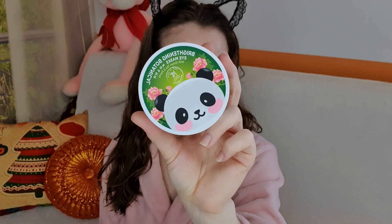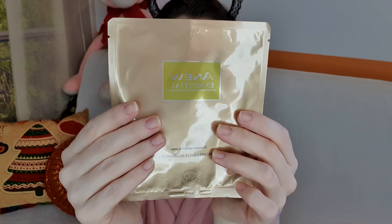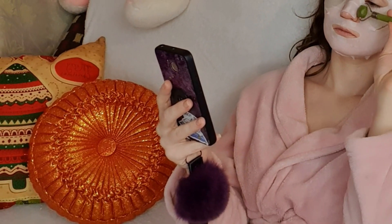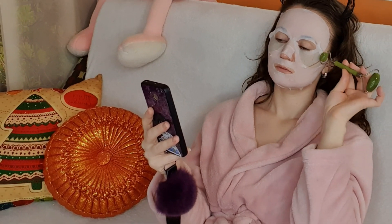В это время, пока мои ножки отдыхают, я на зону под глазами наношу успокаивающие патчи с зелёным чаем. А на лицо нанесу тканевую маску для полного эффекта. И конечно же, дополнительно делаю массаж нефритовым роллером — это очень полезно и тоже релаксирует.